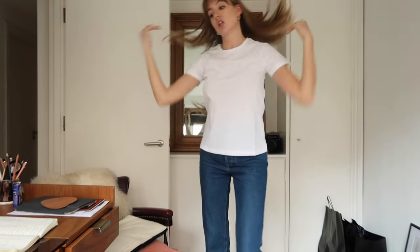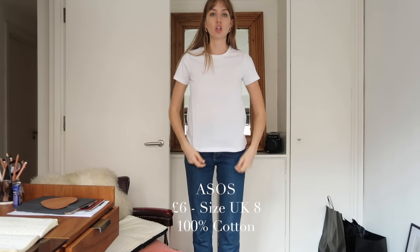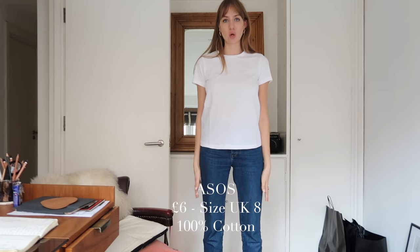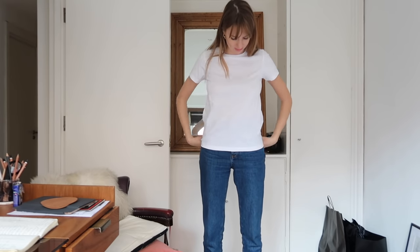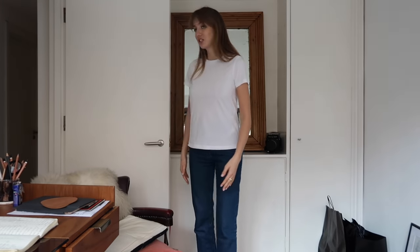Moving up one is ASOS. This was £6, it's 100% cotton and I have this in a UK size 8. It's very, very boxy. I literally feel like I look like an emoji or a Sim waiting to be dressed. But yeah — ASOS, size 8, £6, 100% cotton.